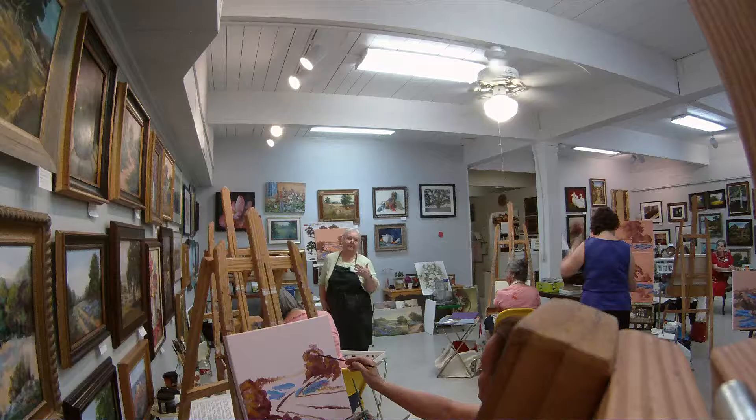We'll come up and we'll work our warm colors in our sky first. You'll be using colors like the butter color, and you can put more white in it if it's more yellow than you like.